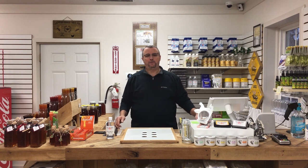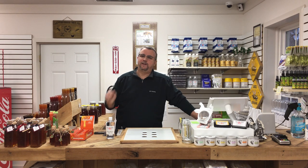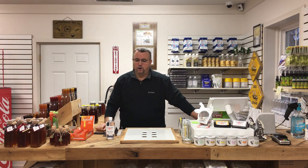Well, hello everybody! Scott Derrick with Blythewood Bee Company. I hope you are having a great day — happy new year to you! It is 2019 now, a fresh brand new year. It is January the 4th right now, and we are looking forward to a great 2019.